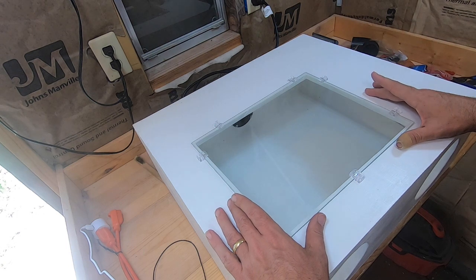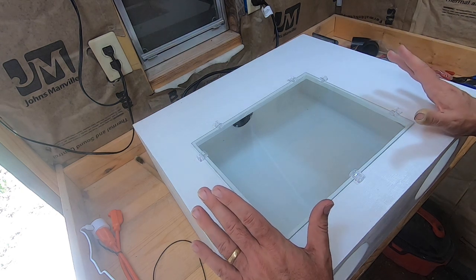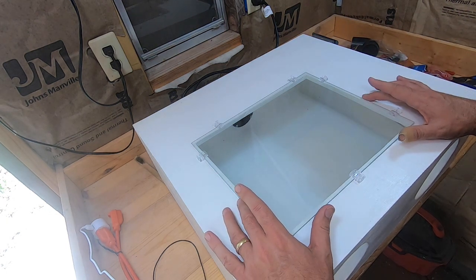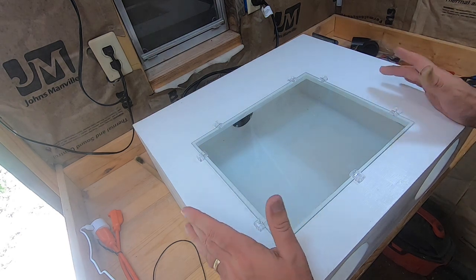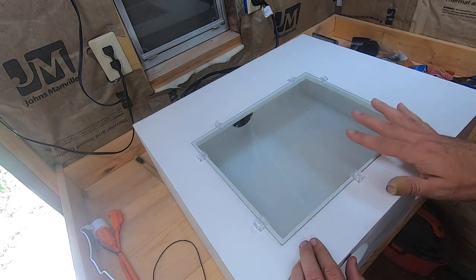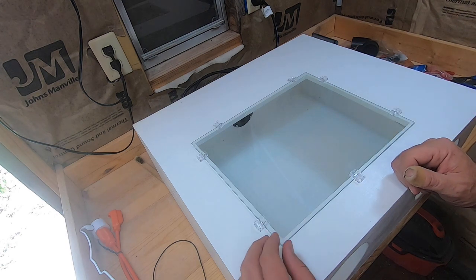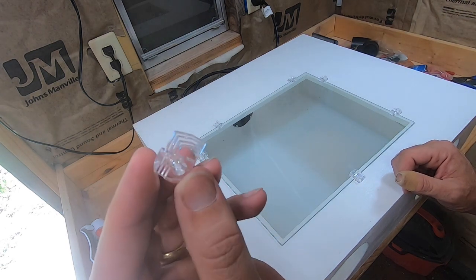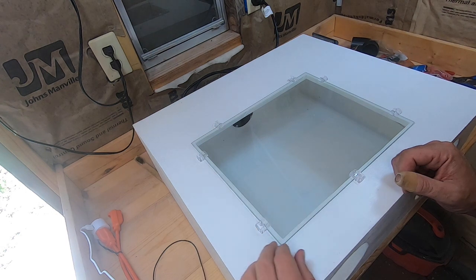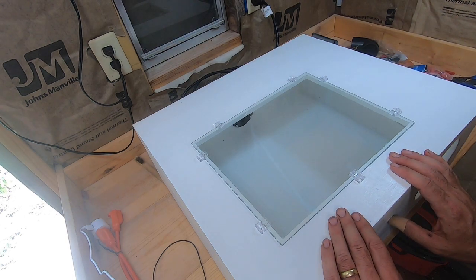The glass plate I chose is an 11 by 14 — a standard size you can pick up almost anywhere in picture or document frames. Make sure that your hole is just a little bit smaller than the glass: the actual opening should be about 10.5 by 13.5 inches if you're using this glass. Then we're just going to use these little mirror mounts so it sits right on there and holds it in place. We'll get those screwed down and then this part of the rebuild will be done and the box will be ready to go.